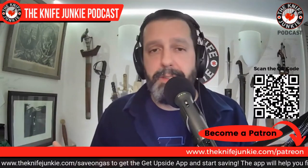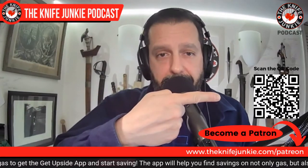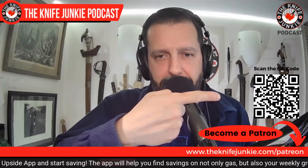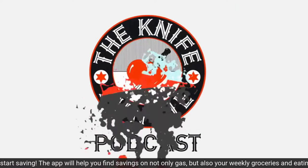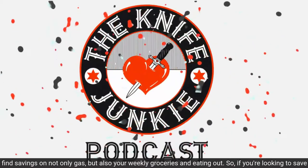Coming up, we're going to take a look at a promising lineup of folders from Schrade, and then we'll get to a state of the collection. Make sure you go over and check out Patreon — that's theknifejunkie.com/Patreon. You're listening to the Knife Junkie Podcast. And now here's the Knife Junkie with the Knife Life News.